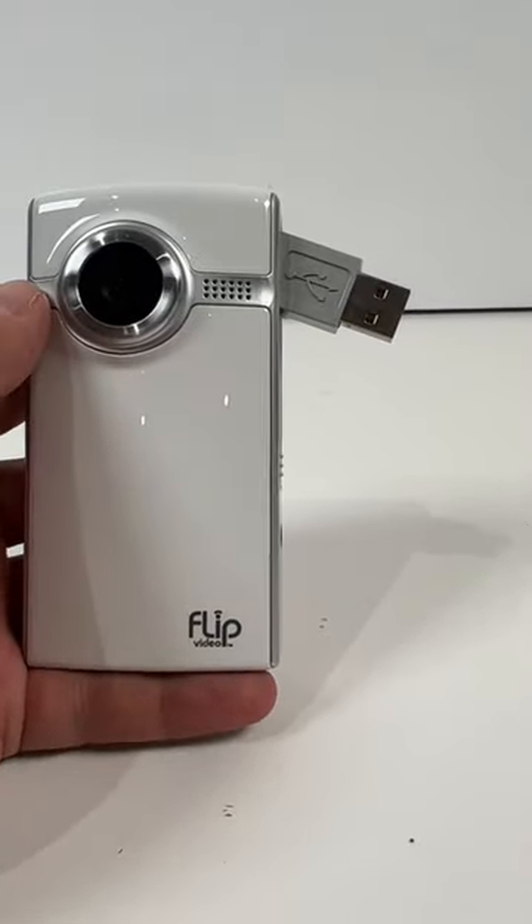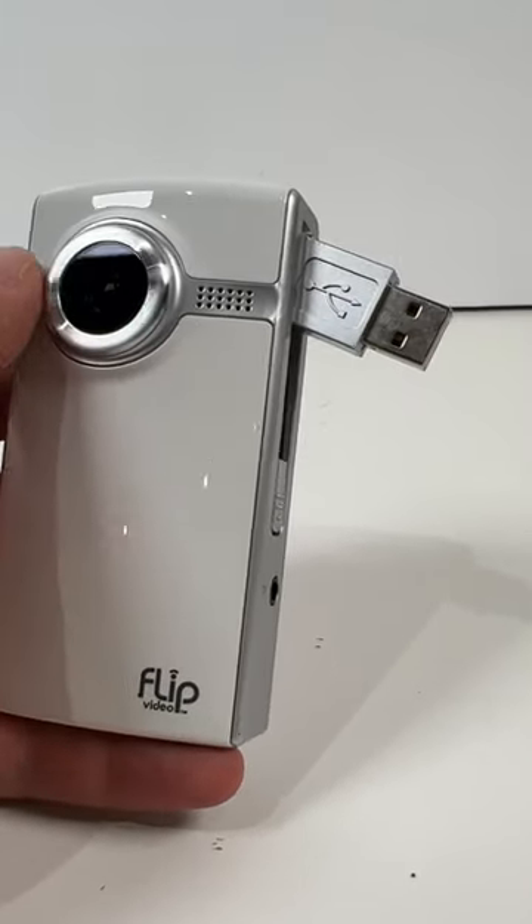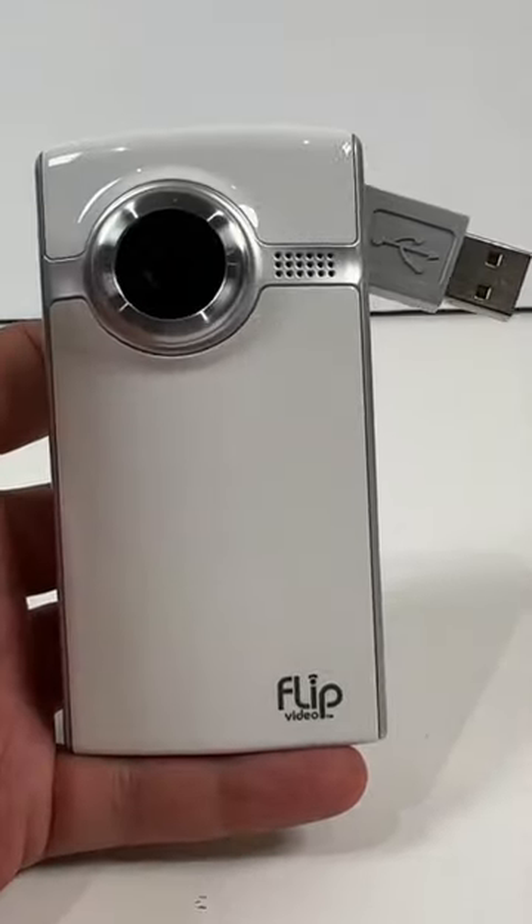Flick the side, you had your USB pop right out, plug it up to a computer, and you are off to editing. Sorry to see it go.